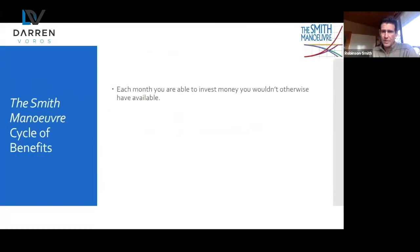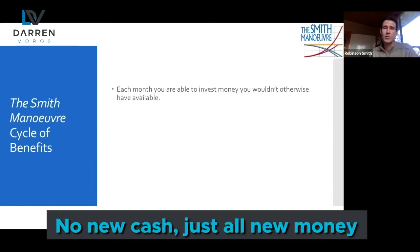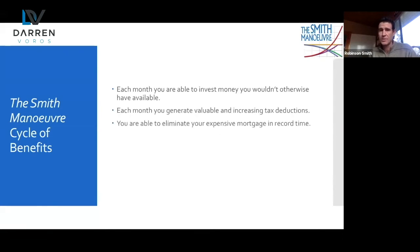Talk to a mortgage broker, because if you're implementing the cash flow dam you may run into prepayment penalties in September or October of the year — but the actual penalty is only about $120, well worth it to continue. To recap the Smith Maneuver cycle of benefits: each month you're able to invest money you wouldn't otherwise have available. No new cash is coming from the homeowner — rental receipts were coming in anyway, the $300 a month was already being invested, just redirected. So no new cash, all new money — generating tax deductions and eliminating your mortgage in record time due to those refunds, simultaneously, as soon as you refinance into the appropriate mortgage.